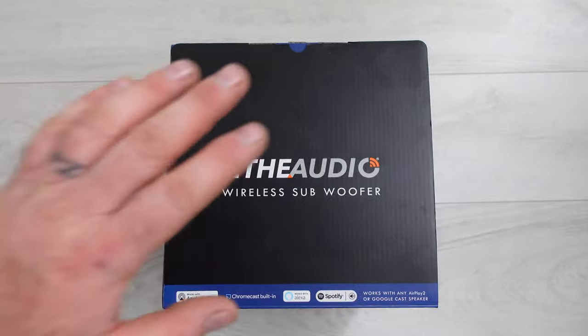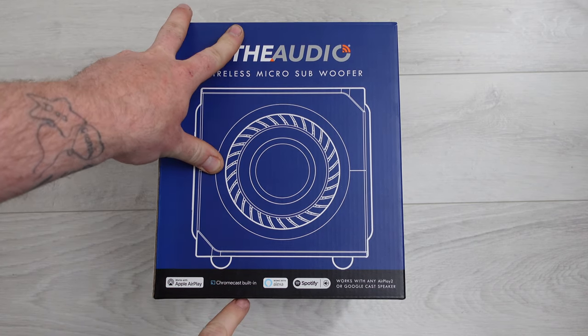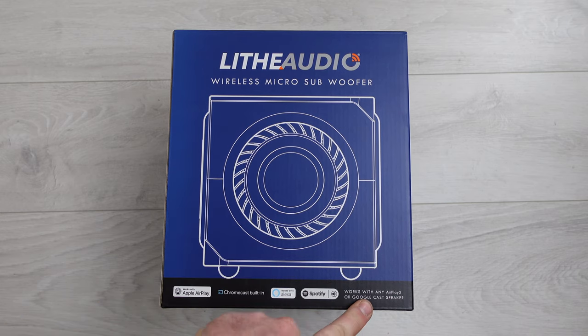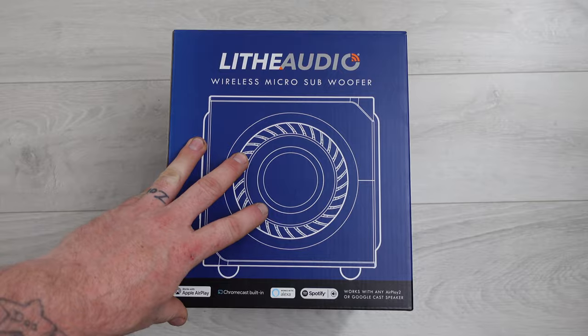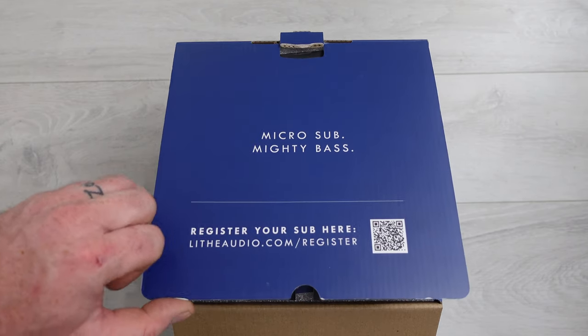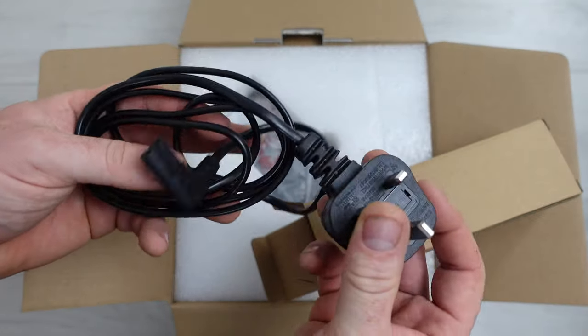The next and final product — the one I'm most excited about — is the wireless micro subwoofer. This links up to the speakers wirelessly and gives you the bass. The packaging is really nice. It works with Apple AirPlay, Chromecast built-in, Alexa, and built-in Spotify. It also works with any AirPlay 2 or Google Cast speaker — not just Lithe Audio speakers. Opening the box: QR code to register, instruction booklet, and the power supply, which is a standard 13-amp plug.